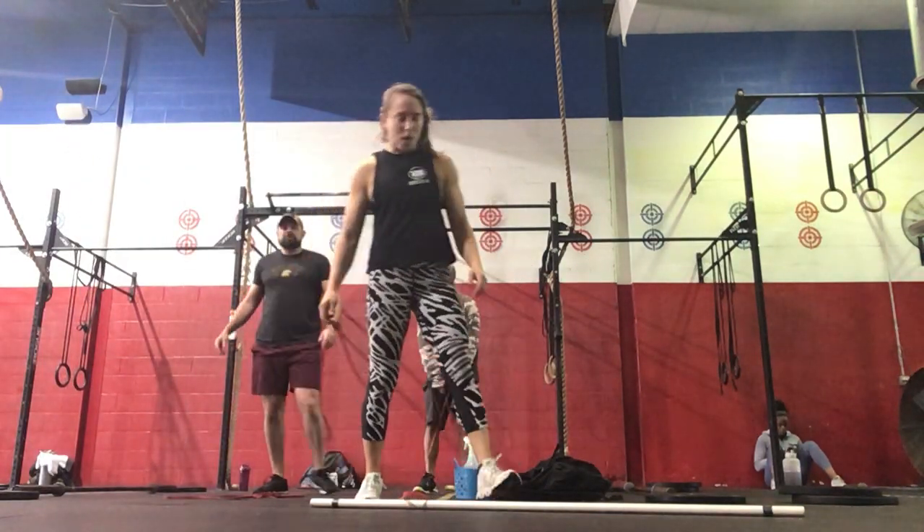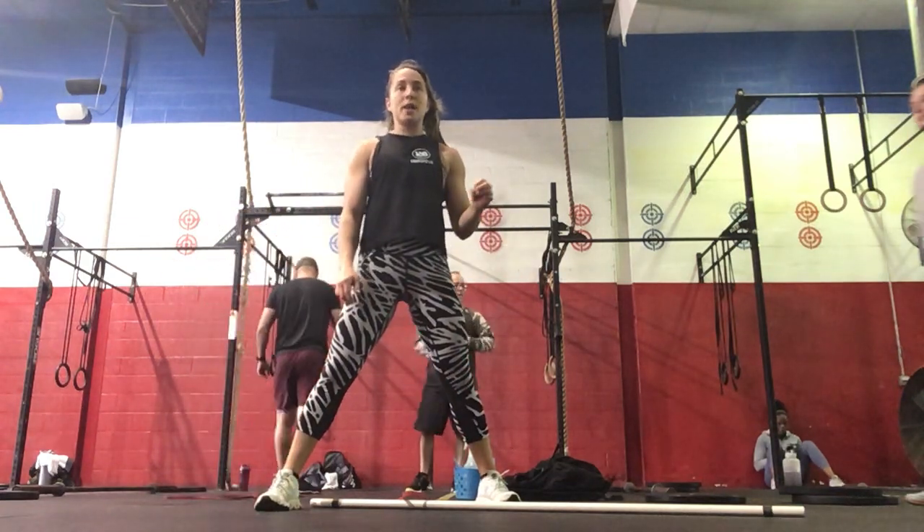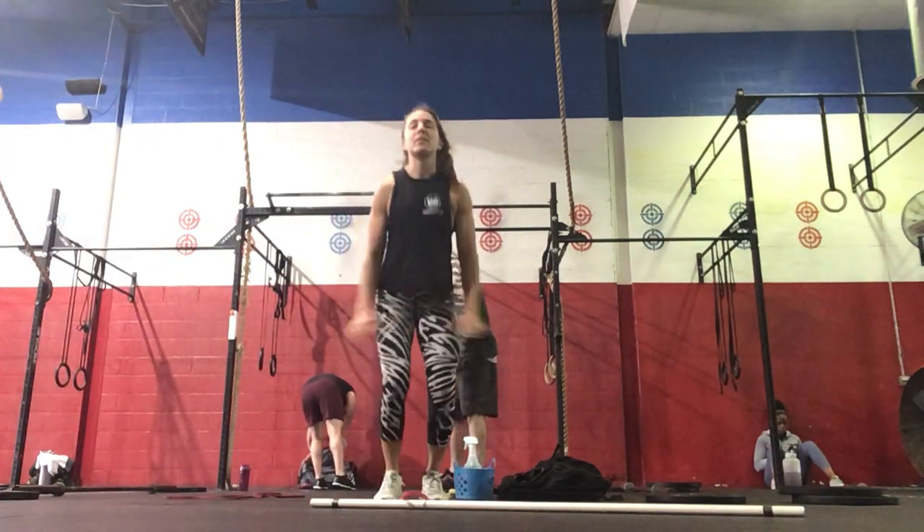Hi everyone. We're going to start today's warm-up with a Tabata. We're going to go 20 seconds on, 10 seconds off, starting with jumping jacks.